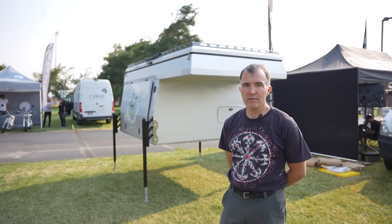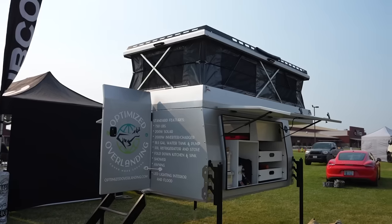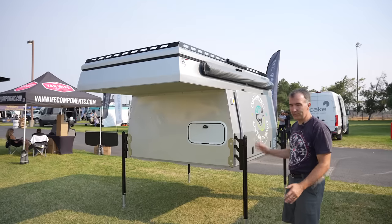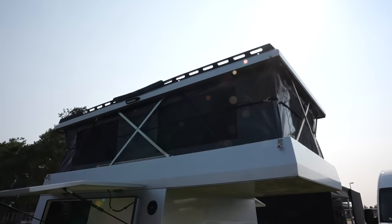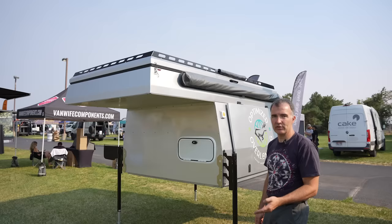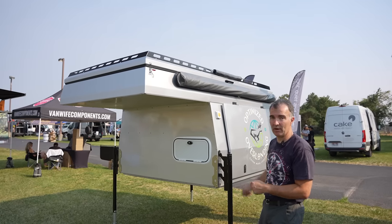Hi, I'm Mike Henderson. I have optimized overlanding campers. Basically it's all about the form factor. This is a Gullwing flatbed pop-up, and what you want is the most capacity for the size, the most function, and the speed of use — that way you can cover more ground.